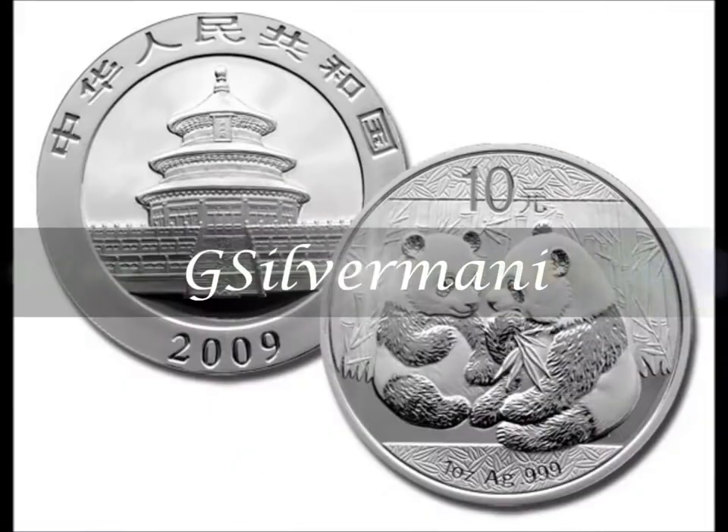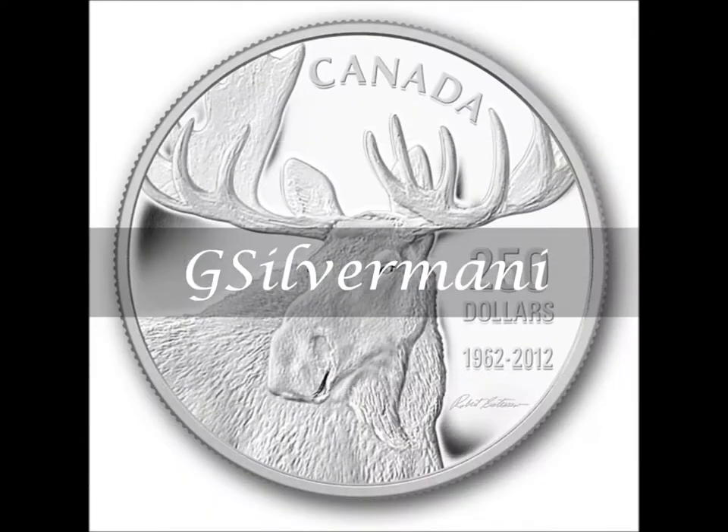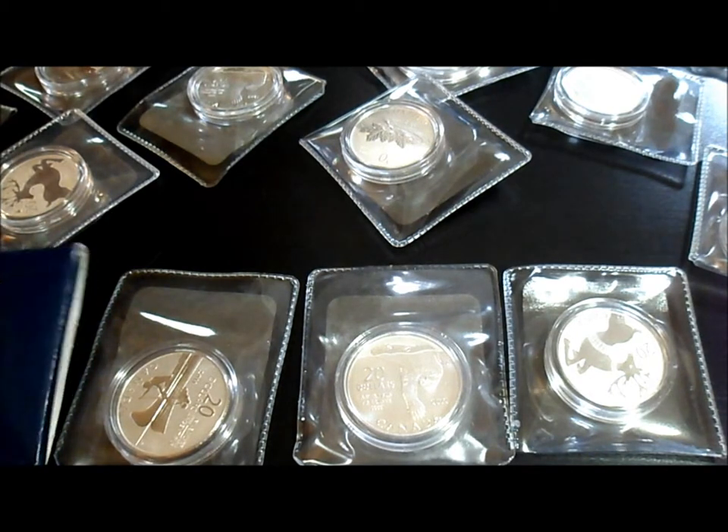Dictators die, and the power they took from the people will return to the people. Hey, what's up guys? Just another quick video. Just got something in the mail, and I just wanted to show everybody. I'm sure everybody's aware of the 20 for 20 series, so let's just get started.